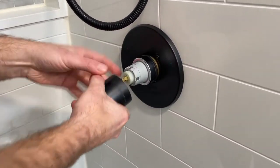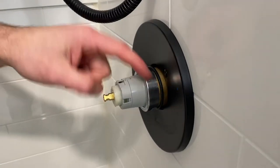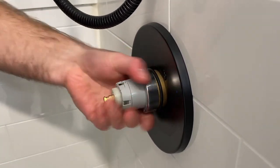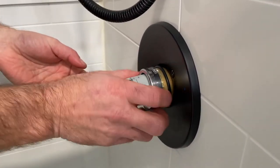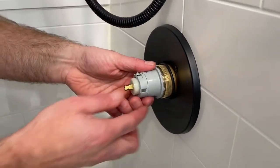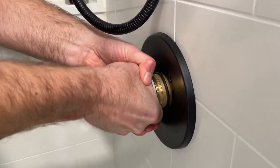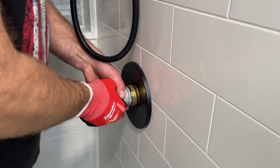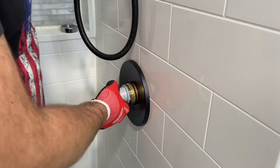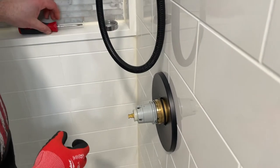We're going to remove this sleeve, which just pulls right off — it sits on a little rubber gasket usually. Now we're going to remove this lock nut. You might need a glove, but this should come off by hand. Give it a little wiggle — with a glove it should be easier to pull out.